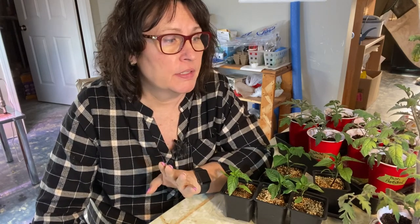Hi there and welcome to Little Garden on the Prairies. It is still at least a month, if not more, before I can start moving my plants outdoors. It is still very cold here on the Saskatchewan Prairies.